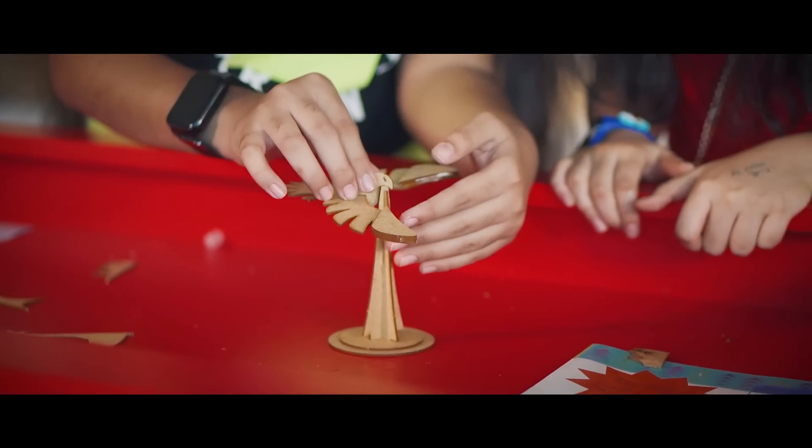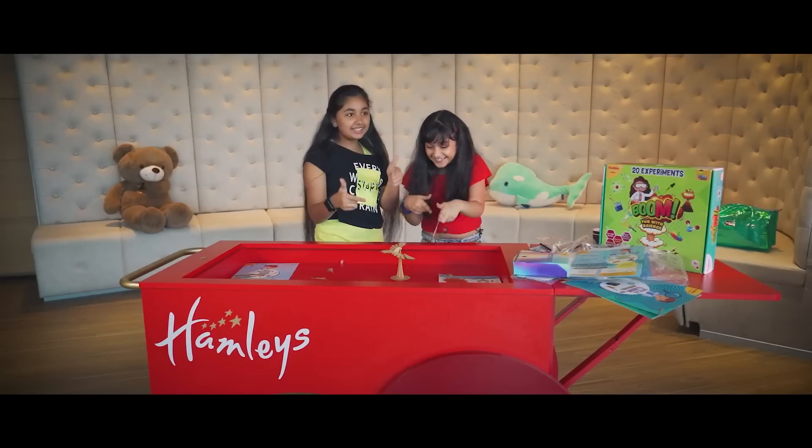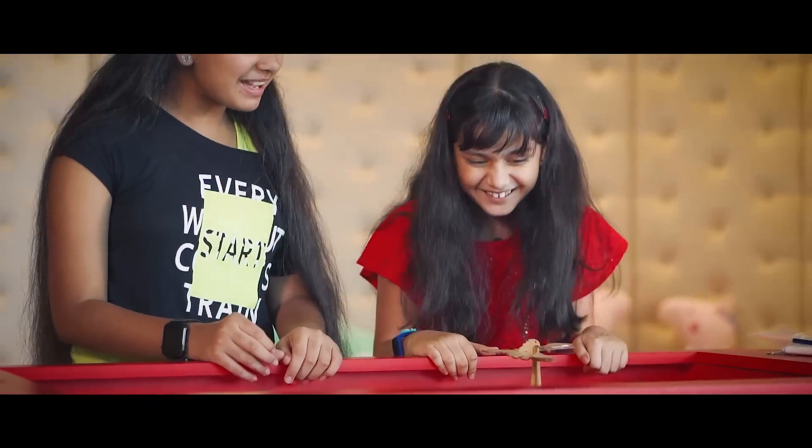I'm very excited. Now we just balance it. Oh my God, it's balancing! Yes! Wow, it's still balancing!